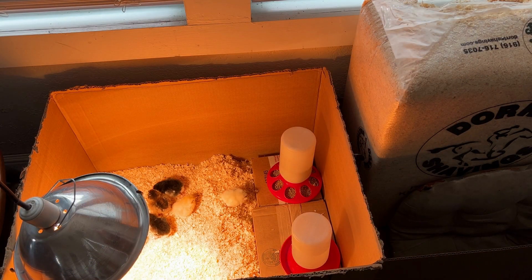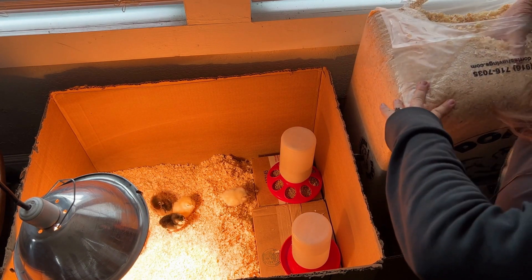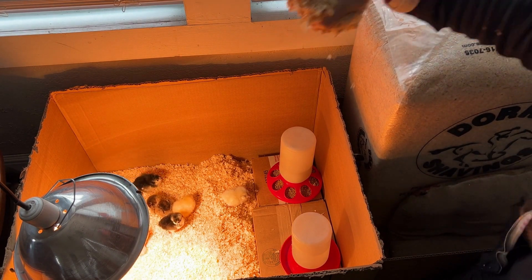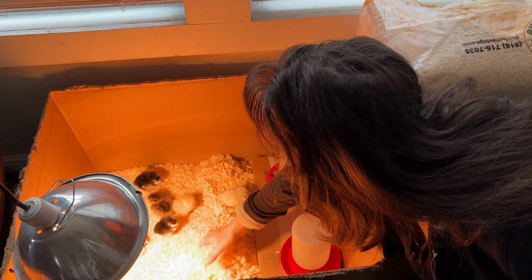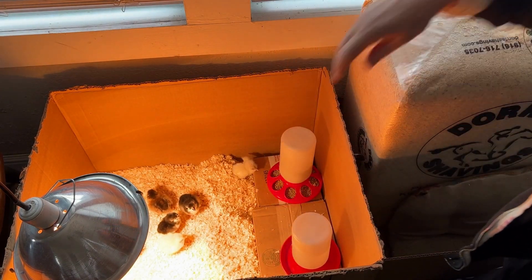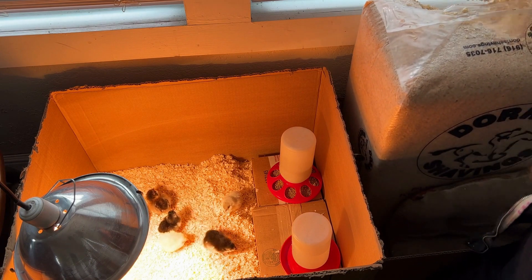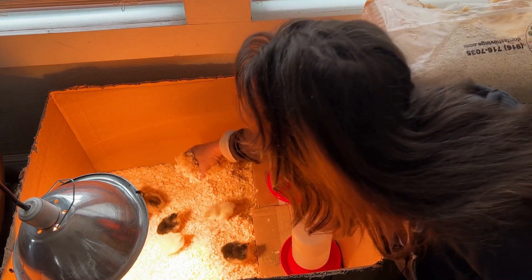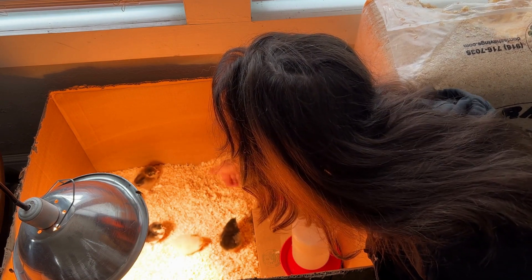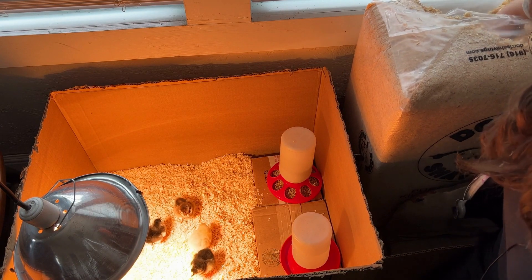So I noticed that this little platform seemed to be a little bit high for the chicks — they were kind of having a hard time jumping up on it. So what I'm going to do is add some more pine shavings just to raise up their ground level. I don't want to cut the platform and make it shorter because these baby chicks are going to be growing so much in the next week or so. There — that'll make it easier for them to get up there now.